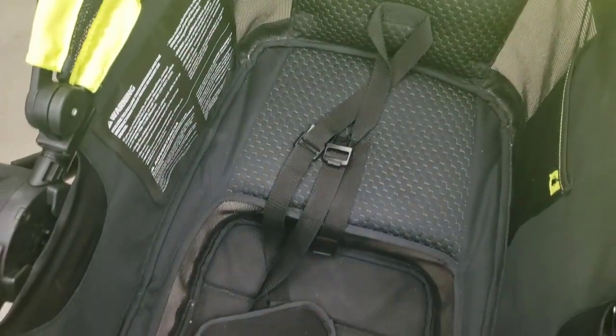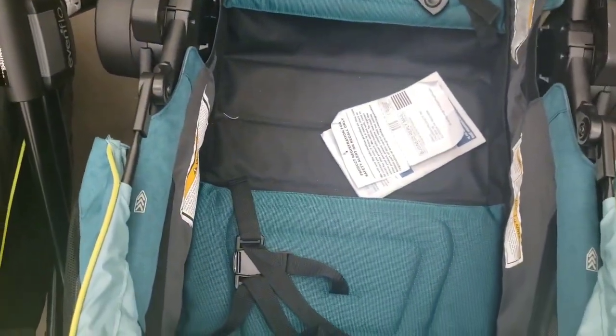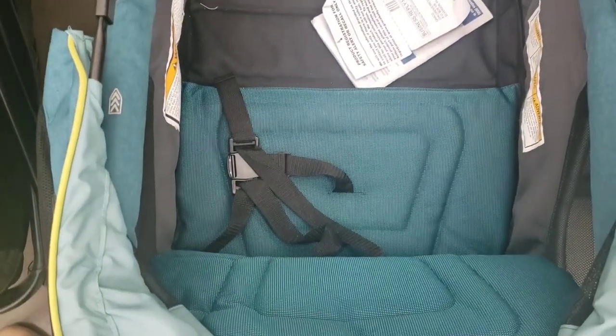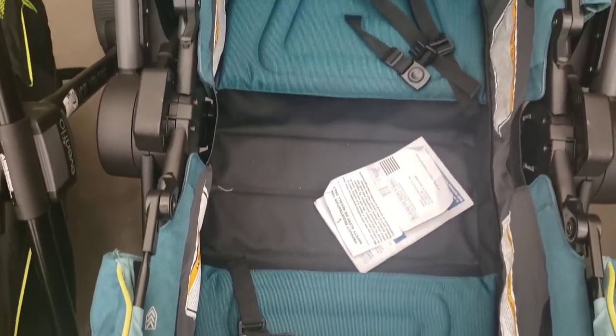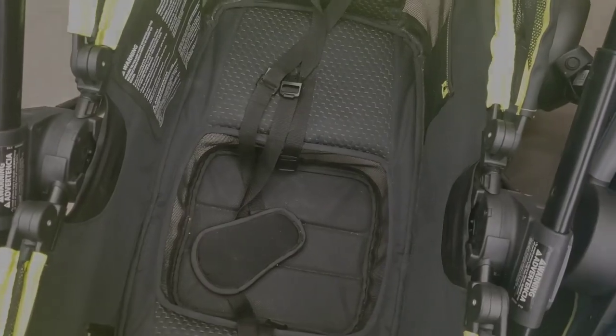The seating area on both wagons feels like a similar amount of space. However, up to the canopy, you get more space on the Graco — it's 25 inches to the tallest point of the canopy from the seat. On the Evenflow, you get 21 inches of space at the tallest point. Those canopies are a little funky, though.